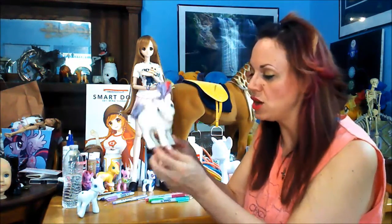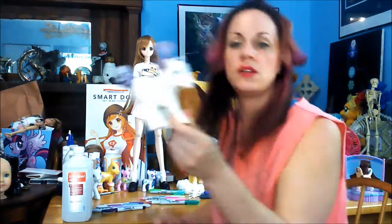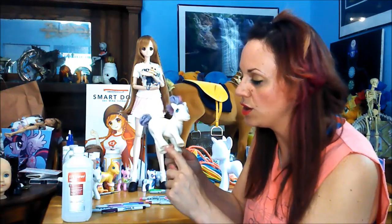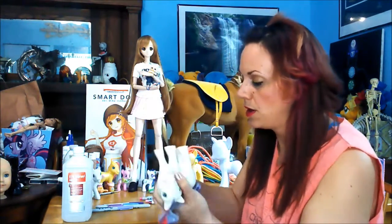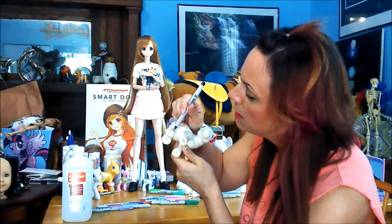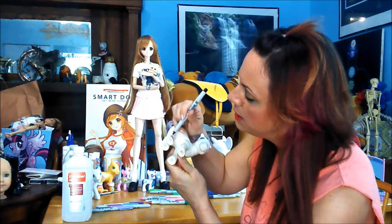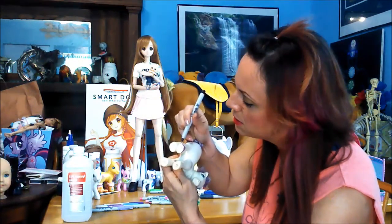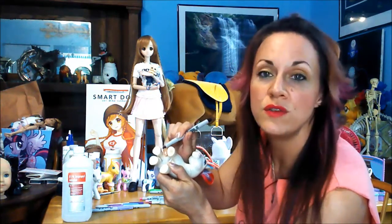I'm going to start with the darker colors around her hooves. I've got some alcohol here to work with and of course my different colored Sharpies. I'm going to go with the darker colors and do a gradient going up. I'm going to do this on three legs, except for one which I'll do pink up. I should have researched this a little more before I started, but this is how I do things — kind of by the seat of my pants. And obviously it doesn't really matter how messy this is, because hopefully when I take the alcohol to it, it will diffuse the lines anyway.